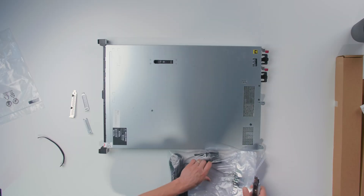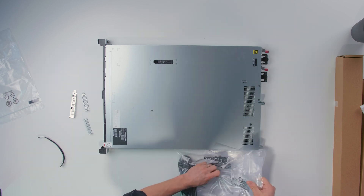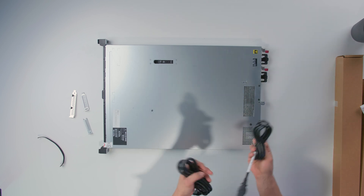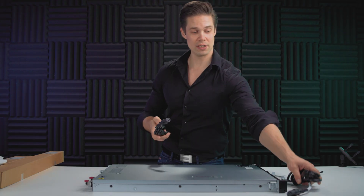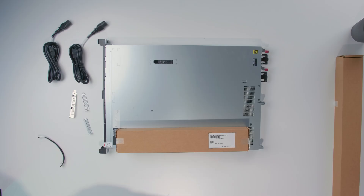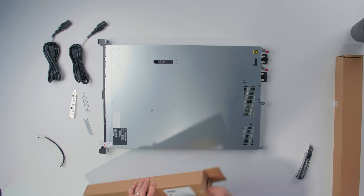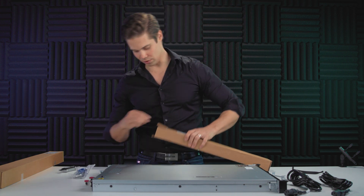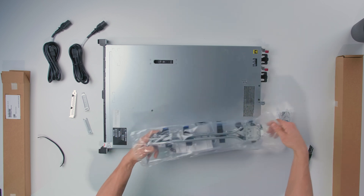Then we have the power cables. Let's open it up — there we go. A couple of power cables that actually fit these guys in the back. Of course, needing these when we do the actual installation with the next video. Then here we have the cable arms. I'm going to show this to you, even though I'm not going to need it.